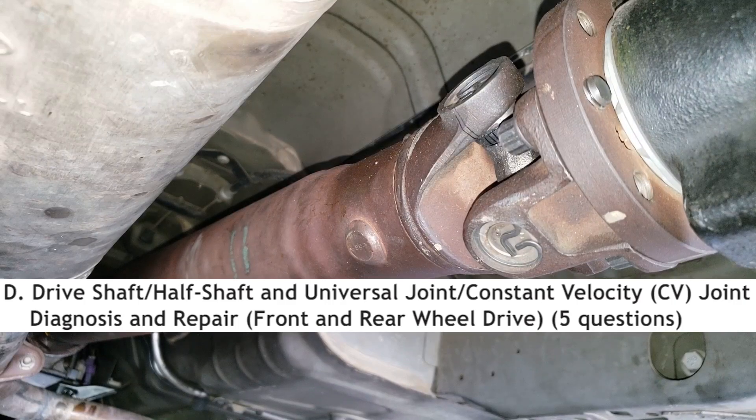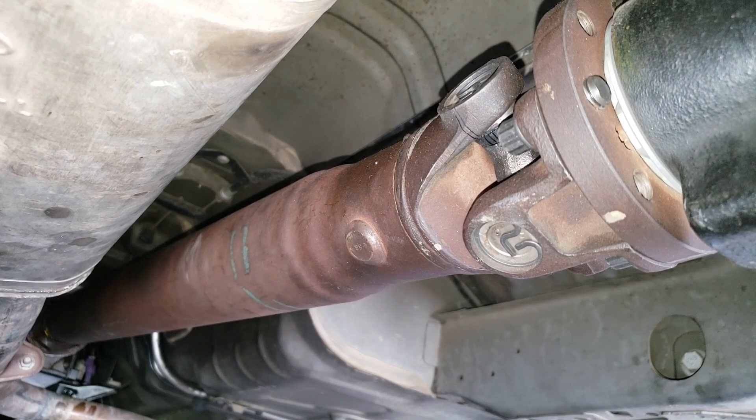There will be 5 questions on drive shaft, universal joints, and CV joint diagnosis on the test. Let's go through the task list.